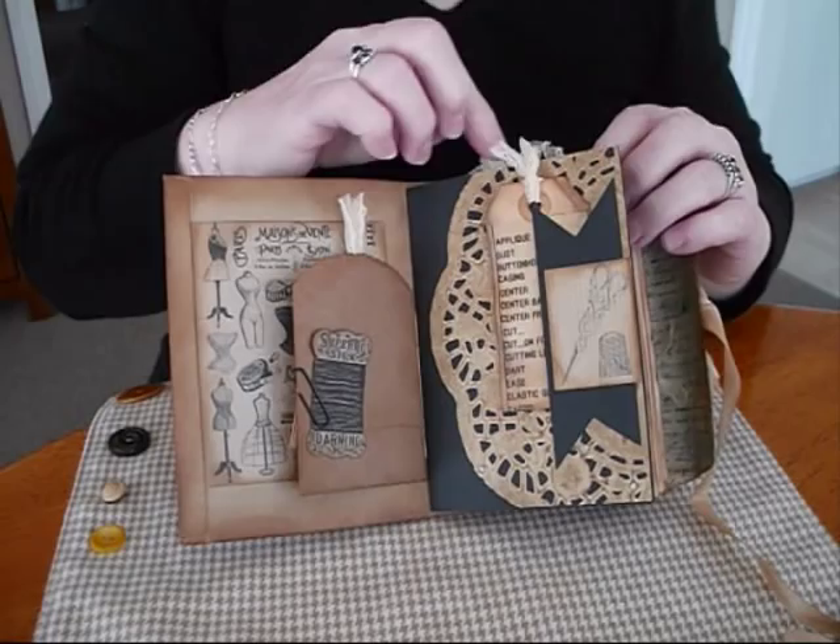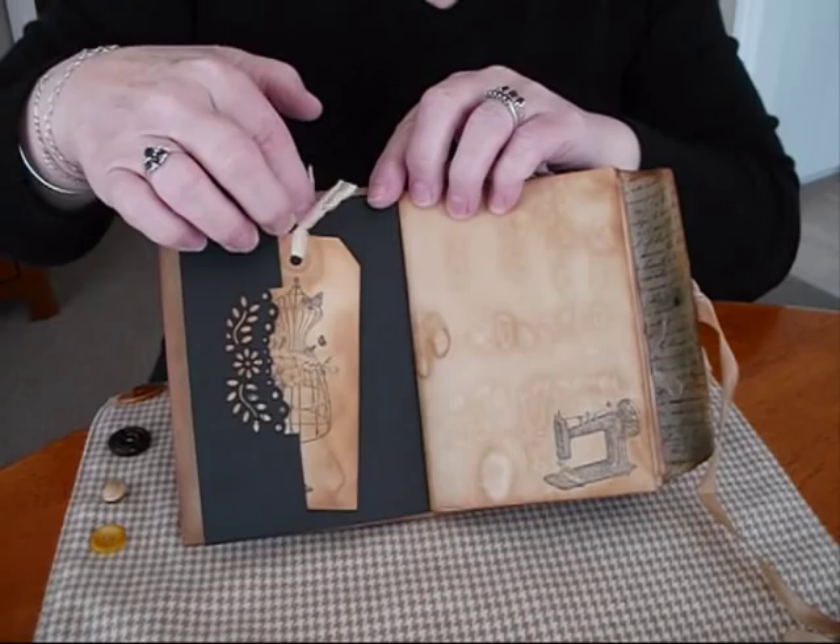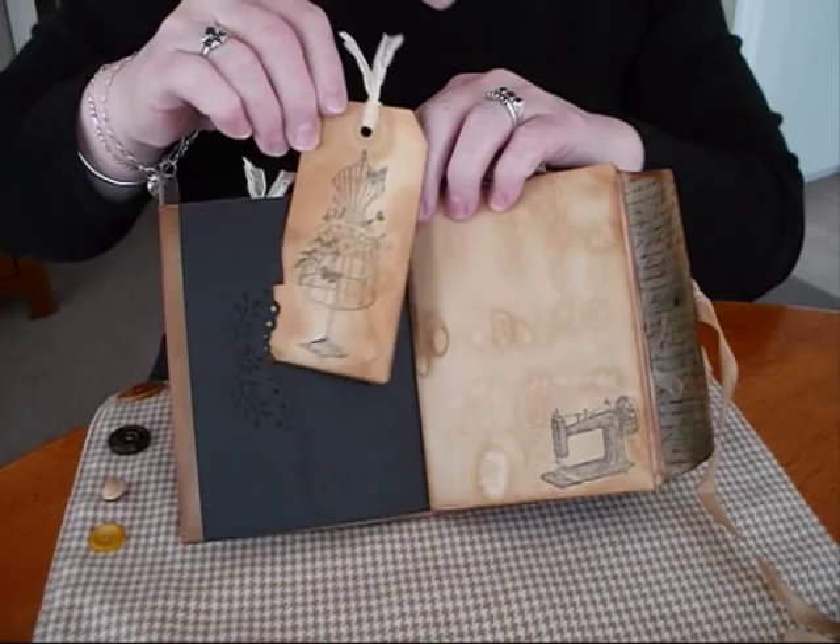Just some little stamp sewing ephemera here, and a bit of real old lace at the top. I do like to use a lot of black in my wee journals, so I'll put some black in this one. A little pocket — I've used a punch on the side. And a lovely stamp on my coffee dyed tags.